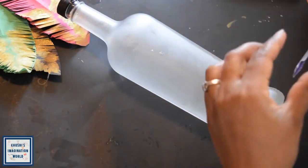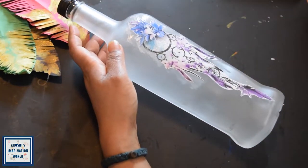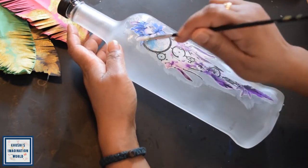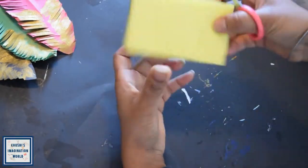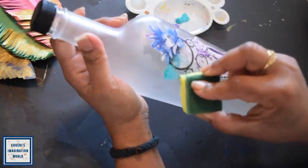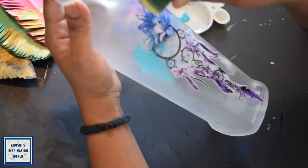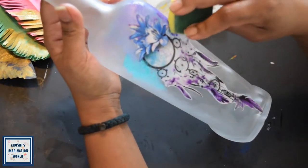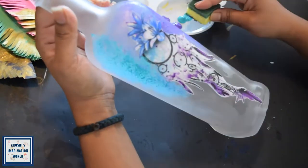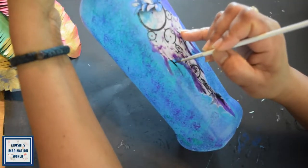I will stick my bottle with the help of Mod Podge. After this, it has to dry for 2 hours. I am going to use a sponge which is available in my house, and I am going to take the aqua blue color and purple color. When I tap the bottle I will cover the color, so let's do some color correction.